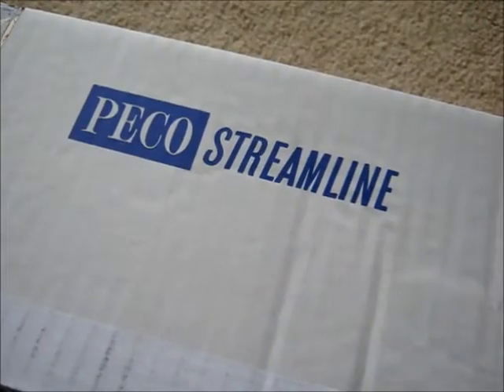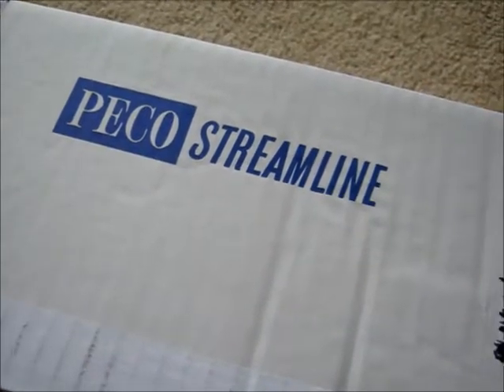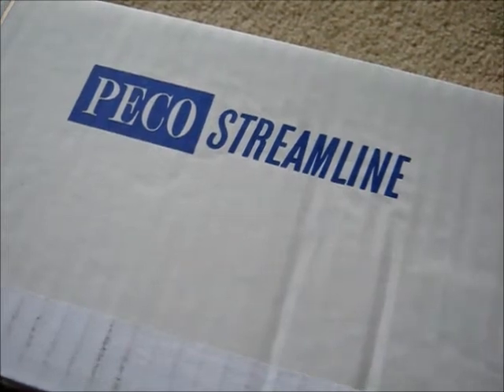Hello YouTubers, this is SDGR7F88 speaking with a quick look at my new project. Technically this project isn't for myself — it's actually for my sixth form college.